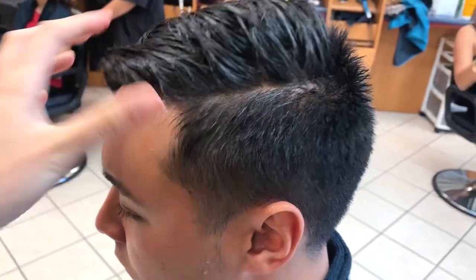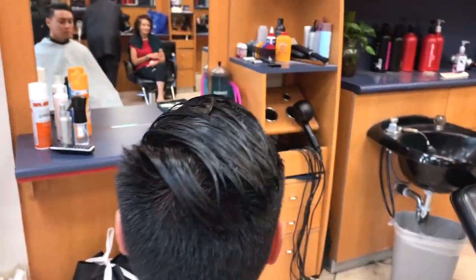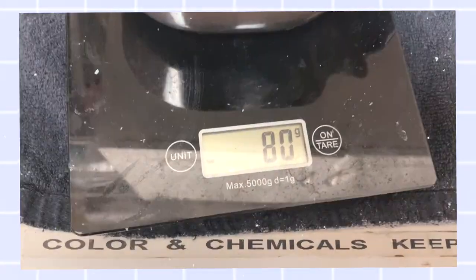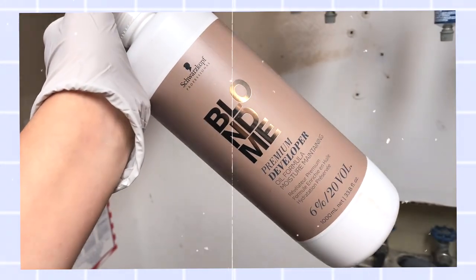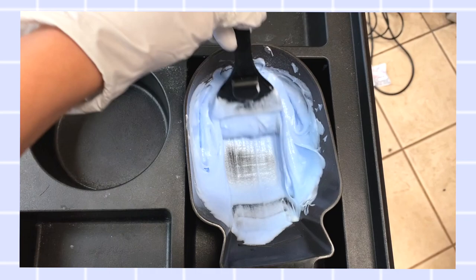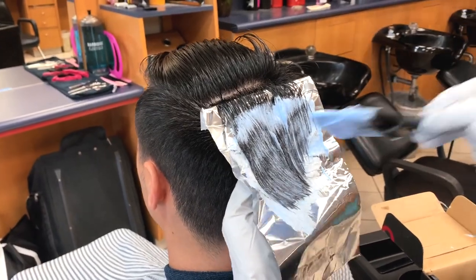After you're done assessing your customer's hair, go ahead and mix up your bleach — that is Step 1. Mix your lightener at a 2 to 1 ratio: one part bleach, two parts developer. Today I'm using the Schwarzkopf Blonde Me brand — they are awesome. I love their bleach and it already has a protective agent in it, so I'm not adding anything like Olaplex into my lightener.